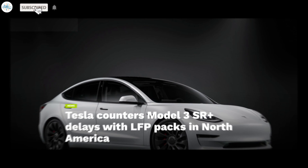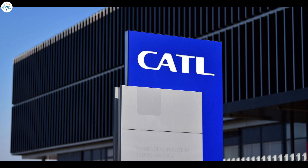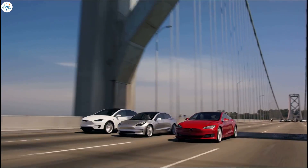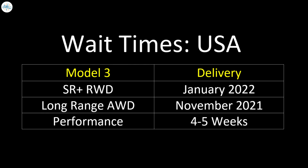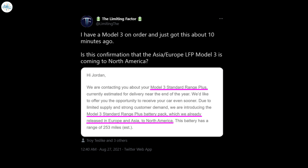Tesla recently introduced a new lithium-iron phosphate battery option for the entry-level Tesla Model 3 Standard Range Plus in the US, with cells supplied by CATL from China. As demand for the Tesla Model 3 Standard Range Plus is high and the estimated delivery time for new orders extended to January 2022, the company contacted some reservation holders and proposed the LFP option that might be ready as early as September.